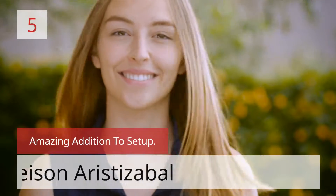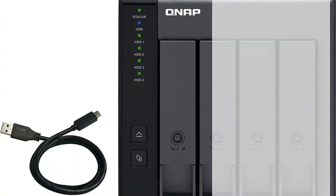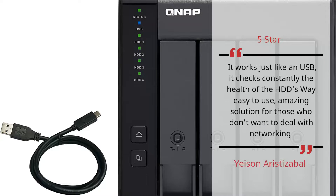Number 5: Amazing addition to setup. Yaysan Aristizabal — 5 stars. It works just like a USB drive and constantly checks the health of the HDDs. Very easy to use — an amazing solution for those who don't want to deal with networking. — Yaysan Aristizabal.